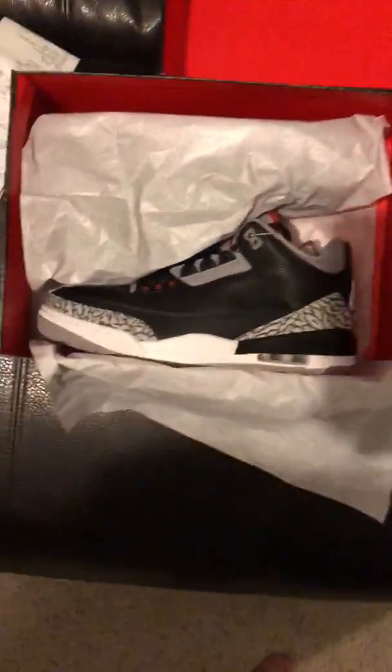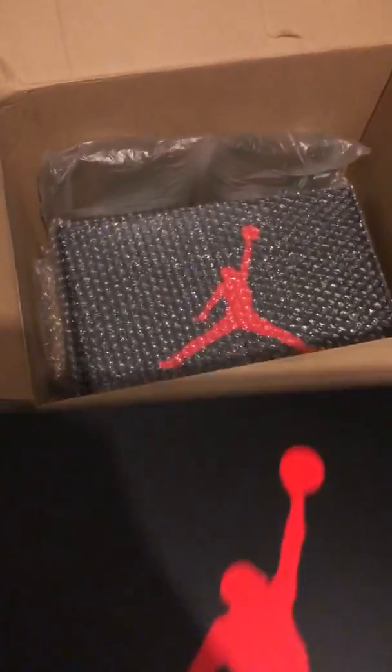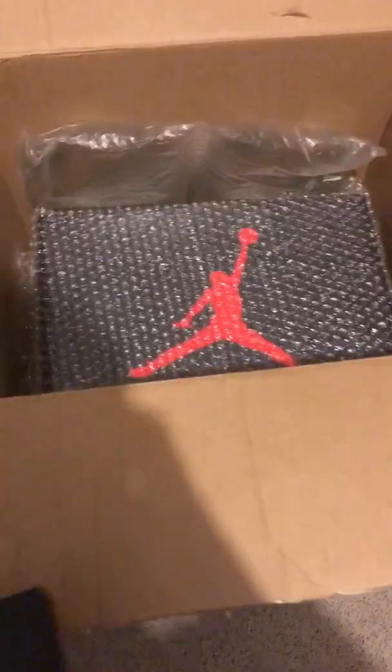Excuse the mess — doing some laundry. Black cement threes, got two pairs. Got the receipt — put that on top. I don't put it up against the shoes because I don't want it to potentially do anything to them. Come over here to this perfectly sized box I found. I've already got the wrap up on the first pair and I've got two air pockets.